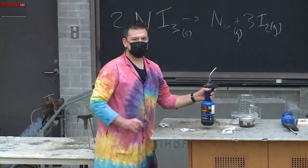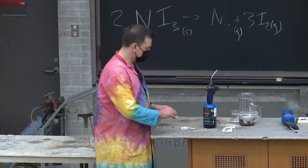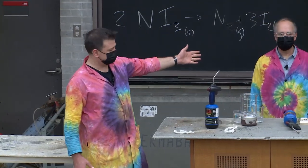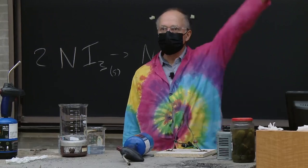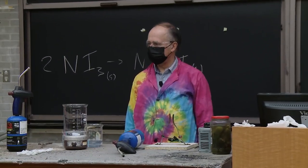Hi everybody and welcome to the 14th annual Carlton University Chemistry Magic Show. My name is Jeff 'Magic' Manthorpe, and on my left I have another professor in our department and the chair of our department, Bob Burke. Hi everybody, welcome to our show!